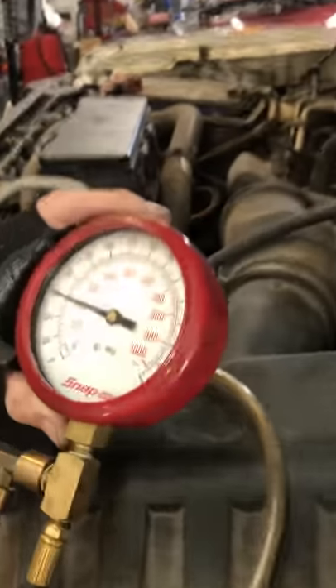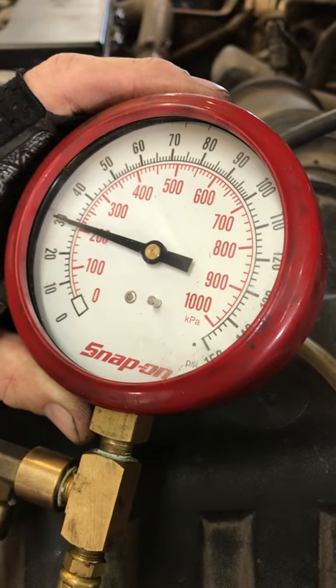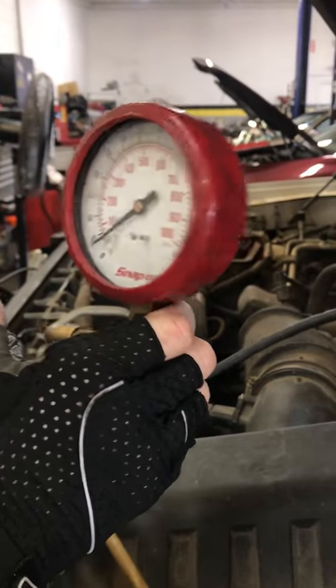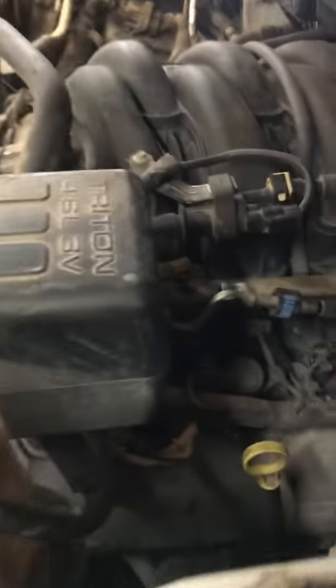Started the truck up, turned it off, been sitting here about a half hour. We're maintaining right at 30 psi all the time. So that's what you should see — you shouldn't see the pressure drop when you turn the key. If it drops, then you know it's leaking back.